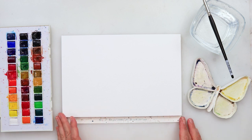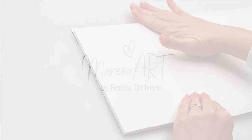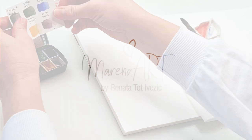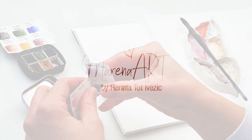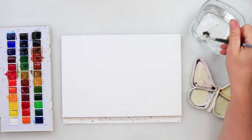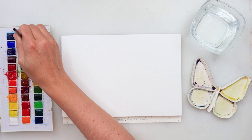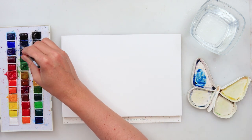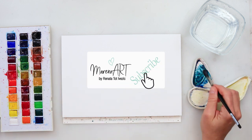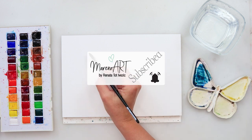Hey guys, welcome to my channel and welcome to this video. Today I will be using salt with painting, watercolors, and a little bit of ink — because I love the ink and watercolor combination, especially for flowers.